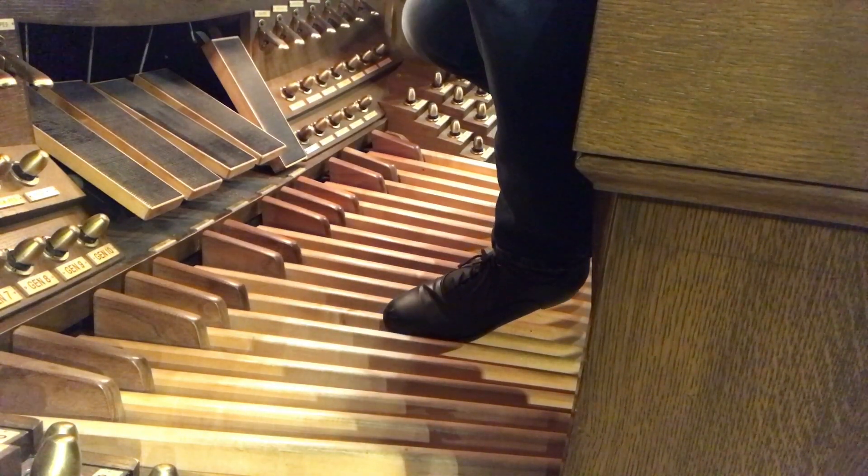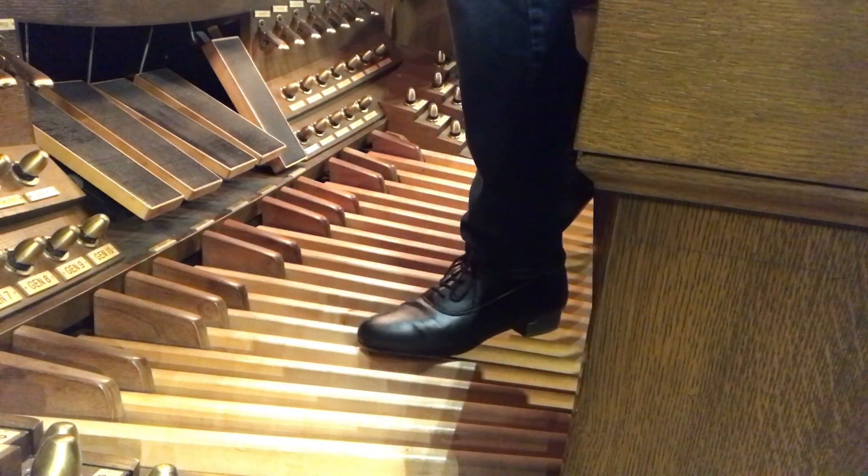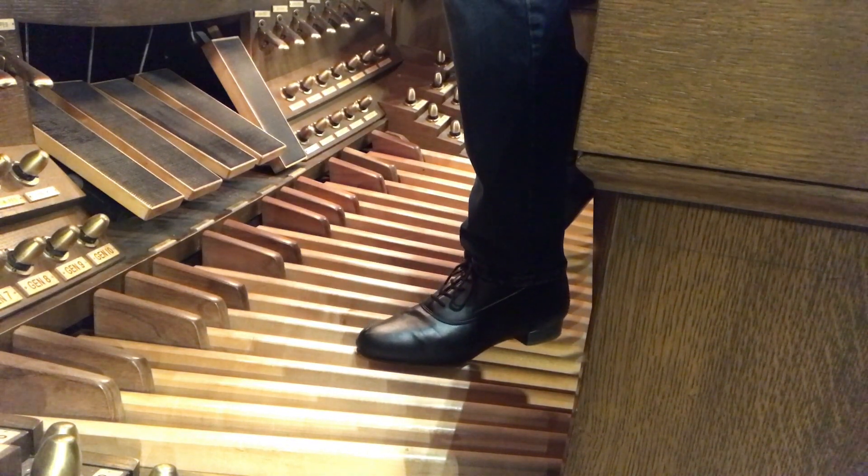I'm Christoph, at First Congregational Church of Los Angeles. Today is February the 19th of 2022. I'm trying my new Capizio Overture organ shoes, and I'm breaking them in with the two pedal solos from Bach's Toccata in F major. Here's the first one in F.